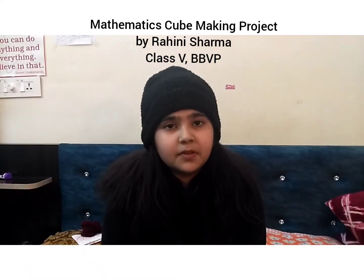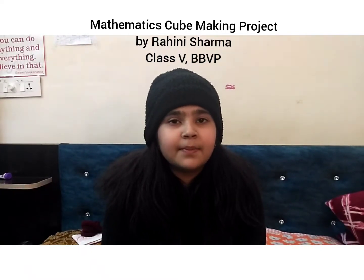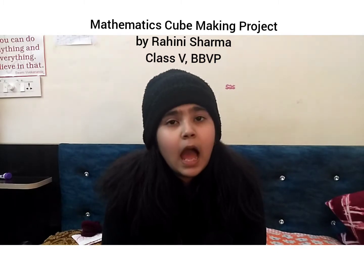Hello everyone, my name is Rahini Sharma from class 5A, Birla Balika Vidya Peepilani, and today I'm going to show you how to make a cube.